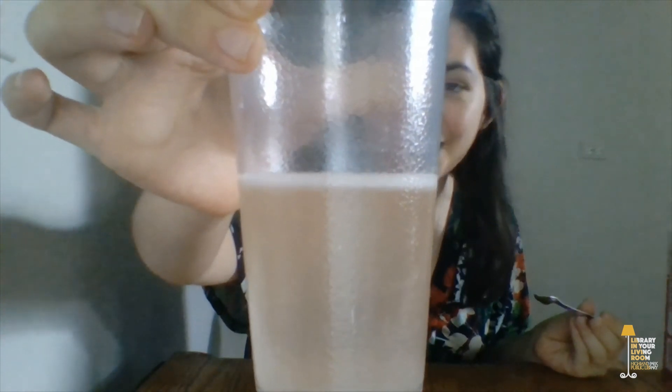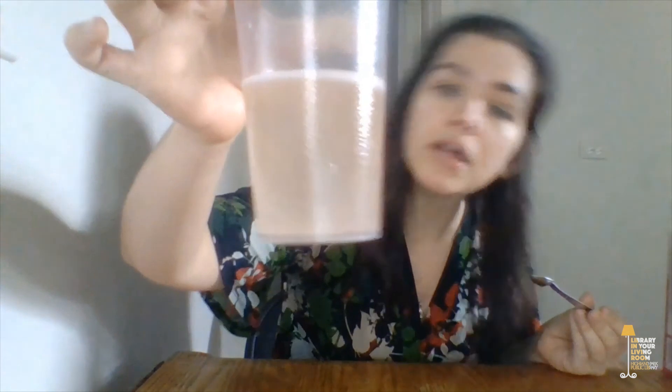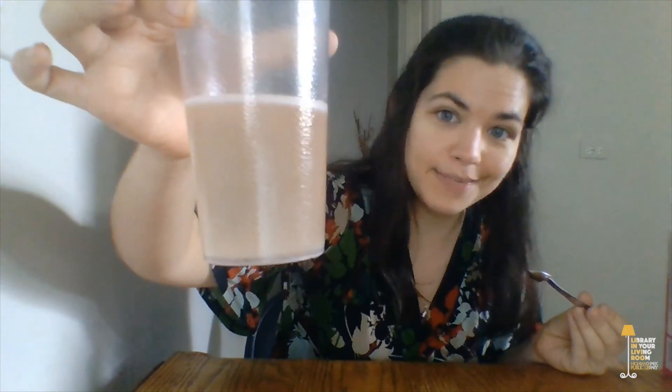It actually tastes fizzy! You can see at the top there are some bubbles forming, and that's the baking soda reacting with the citric acid in the grapefruit juice. The baking soda causes that reaction because citric acid is an acid and baking soda is a base — whenever you mix an acid with a base, you get a reaction, and in this case the reaction is the fizzy bubbles that are forming.